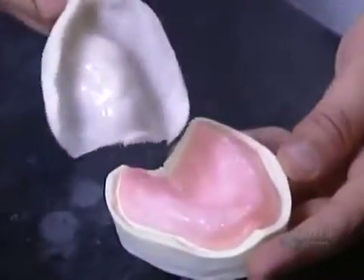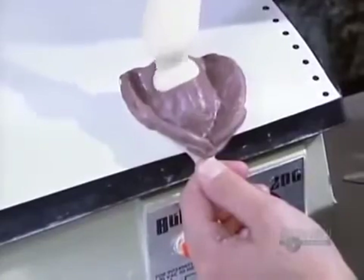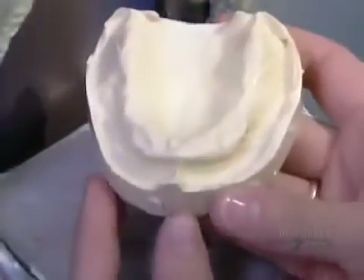Once the acrylic hardens, they pull it out of the model and discard the wax. The dentist fills this new acrylic tray with rubber to take a final impression. The lab uses the hardened rubber as a negative mold of the patient's mouth. They fill it with plaster to make a new, more precise plaster model.